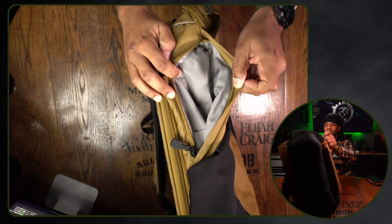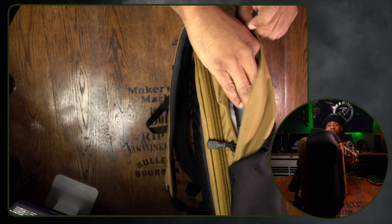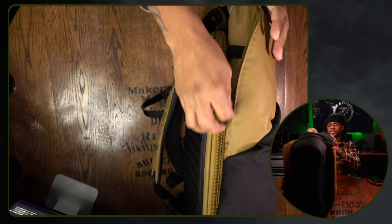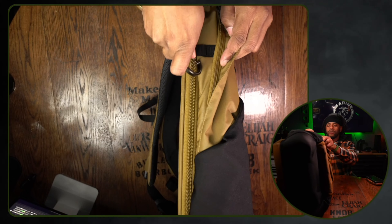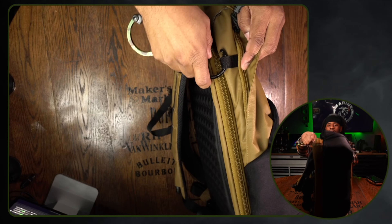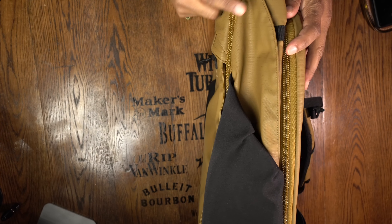On the side, there's almost a small hidden compartment right here. You can zip that down and it exposes a couple of slip pockets in there, or you can even slip another water bottle inside. You have a lot of real estate to put items in there and it's almost completely disguised, which I like. You can also hook a carabiner or a hero clip on the side here — lots of different options.